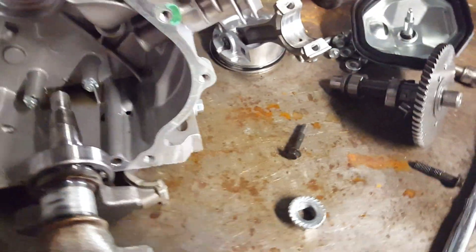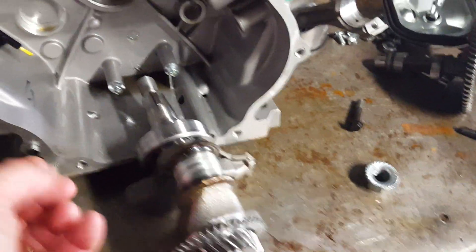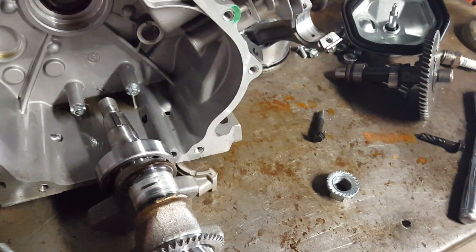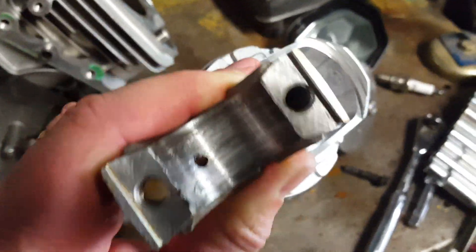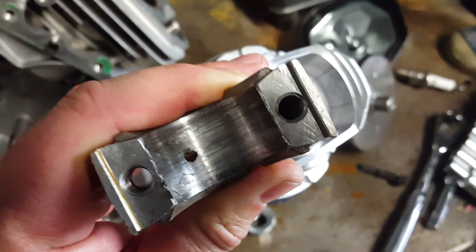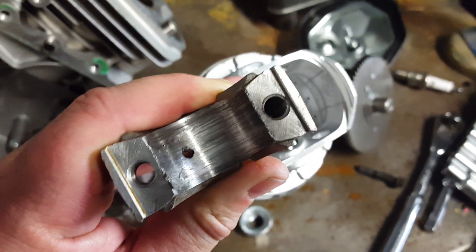I didn't notice anything until I drained out the remaining oil from the bottom and noticed there was a lot of aluminum flake — a lot of aluminum metal flake I hadn't noticed when I drained the rest of the oil. I took the rod off and this is what I found. That's the culmination of too much oil in a small engine and running too much timing — that's the result right there.